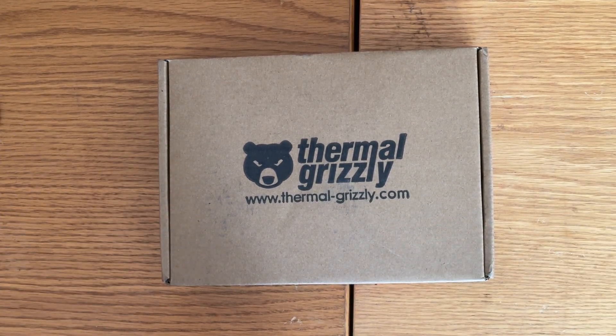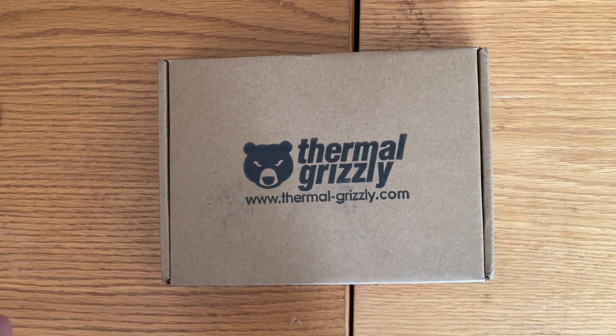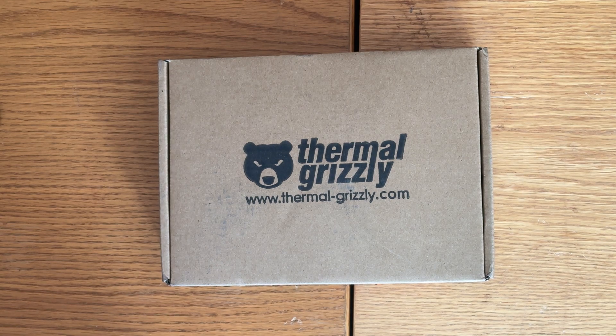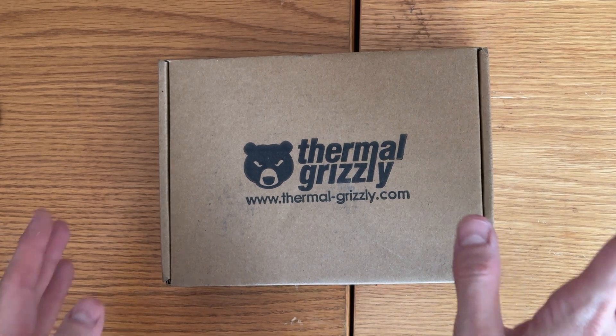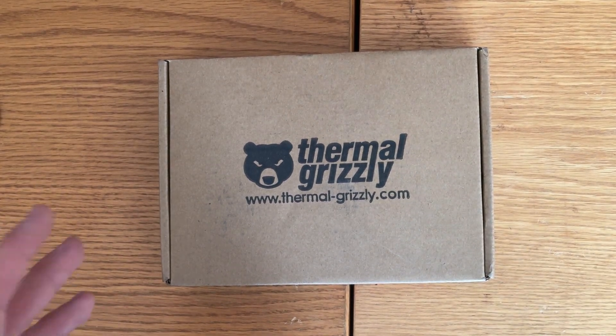I was going to go with the EK All-in-One that's coming out shortly, but with a lot of drama with EK — even though they make some good products — I decided with Derbauer releasing his at the absolute perfect time, I'm going to go with the custom loop instead, my first custom loop. I'll have some videos of that coming up, and the install will be in a different video.